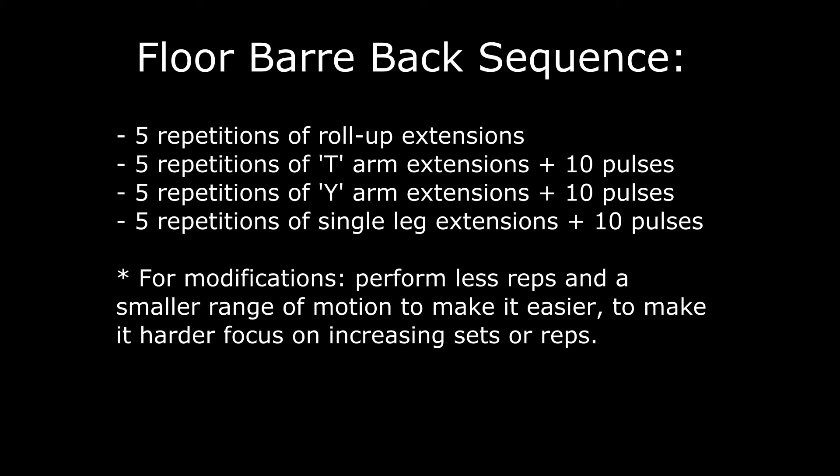To make this easier, focus on performing fewer reps and making a smaller range of motion with your movement. To make it harder, you can focus on increasing your sets and/or reps. That concludes today's bar workout. One thing to keep in mind with this specific sequence is to really focus on going slow and controlled, and focus more on engaging the muscles than going for speed. I hope you enjoyed, and I'll see you next time.